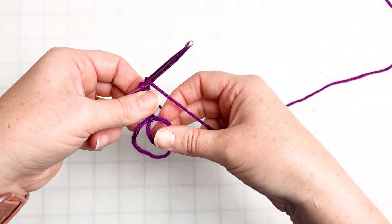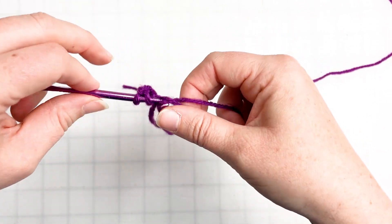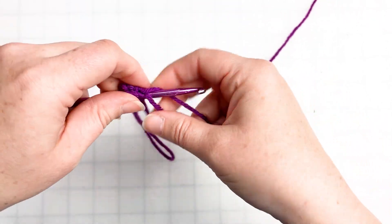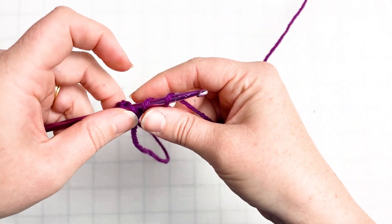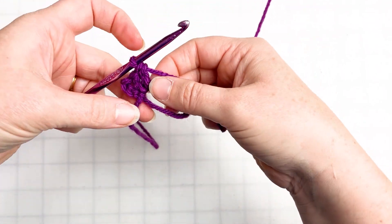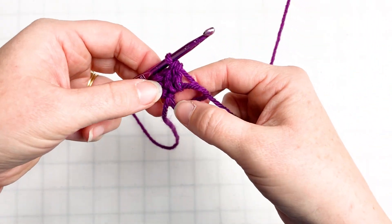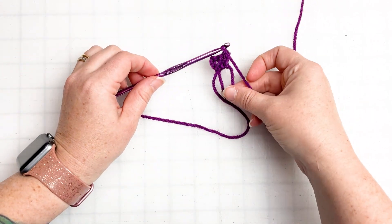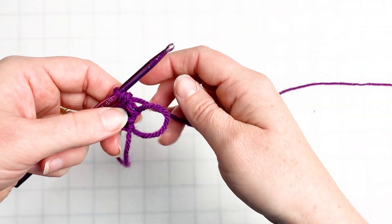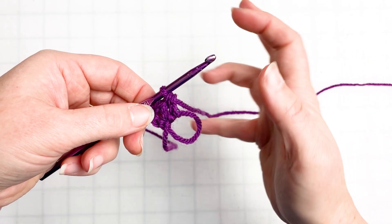Then we're going to go ahead, yarn over, and double crochet two more into our ring — there's one and two. Now we've got a cluster of three. Most granny stitches are clusters of three double crochets, and that's what you're going to be making all the way around, every single round, over and over again to make these delightful squares. So here's our first cluster of three double crochets.